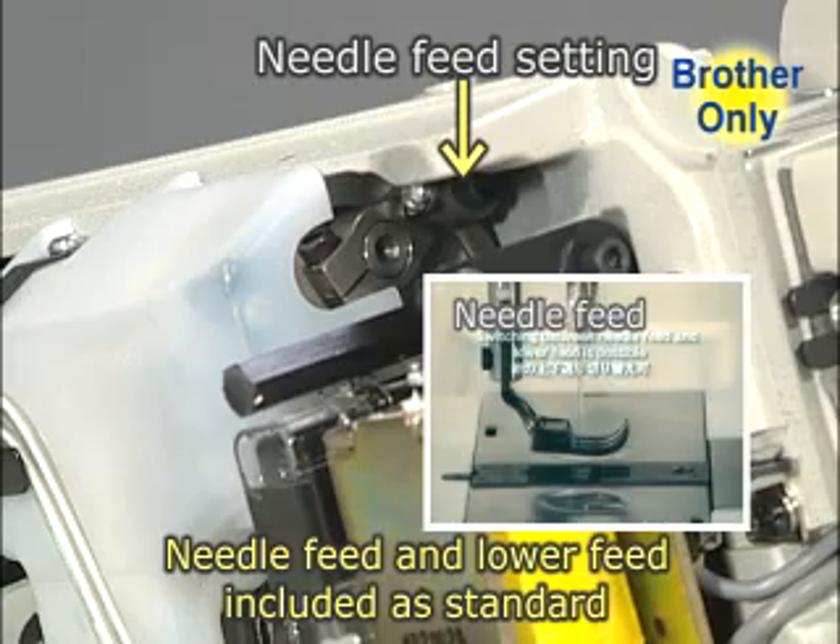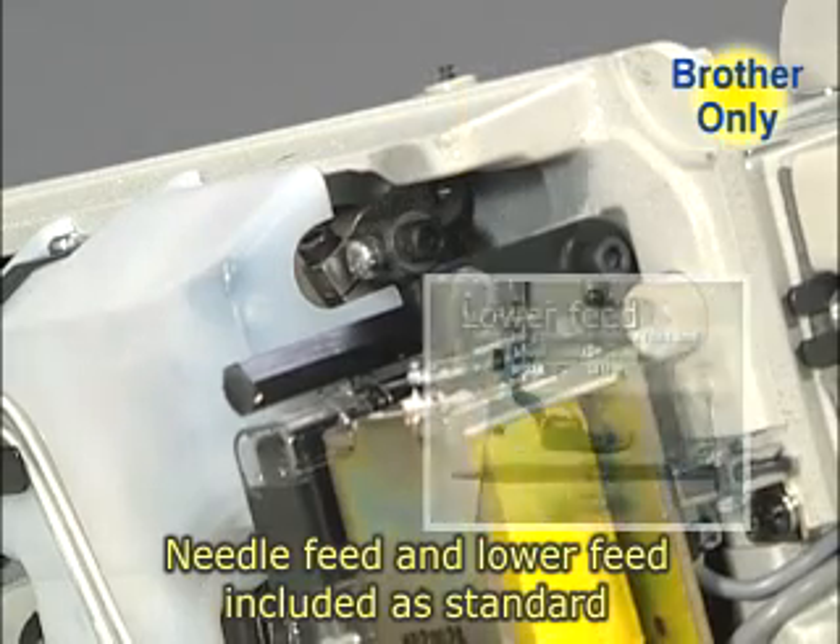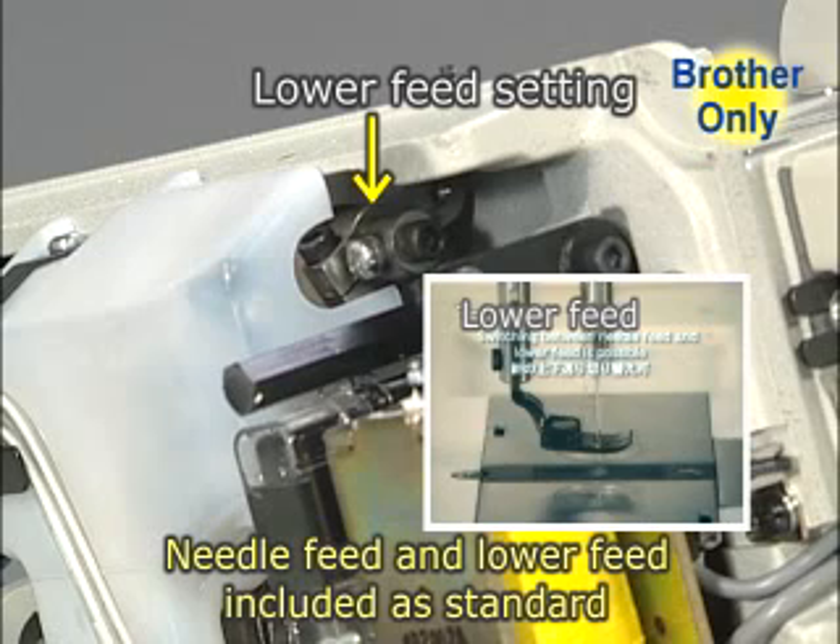Needle feed, which prevents sewing slippage, and lower feed, which prevents puckering and is ideal for making quick and frequent turns, are both included. The two types of feed can be selected on a single machine.